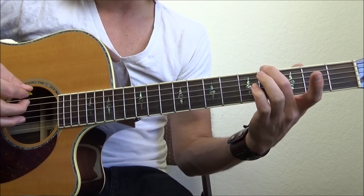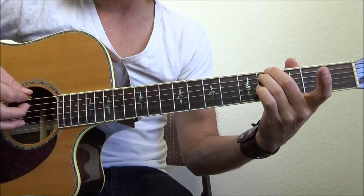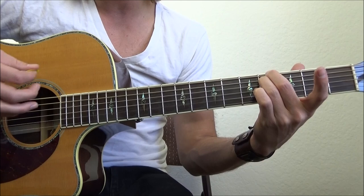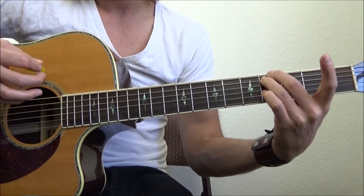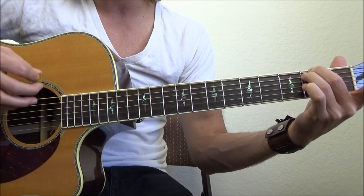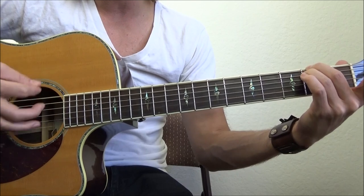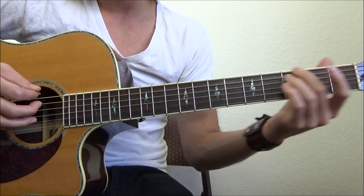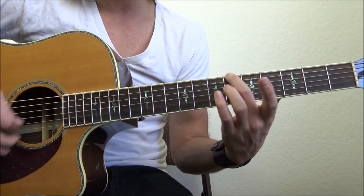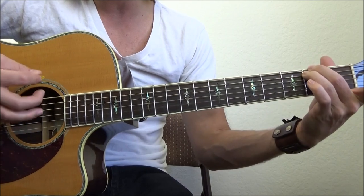Then I'm putting my middle finger on the 4th fret of the E string and my ring finger on the 4th fret of the A string. I'm going to do a half measure on this: down, down, up. Then slide that down to the 2nd fret and do the same exact thing — down, down, up — essentially completing one whole measure with two halves.